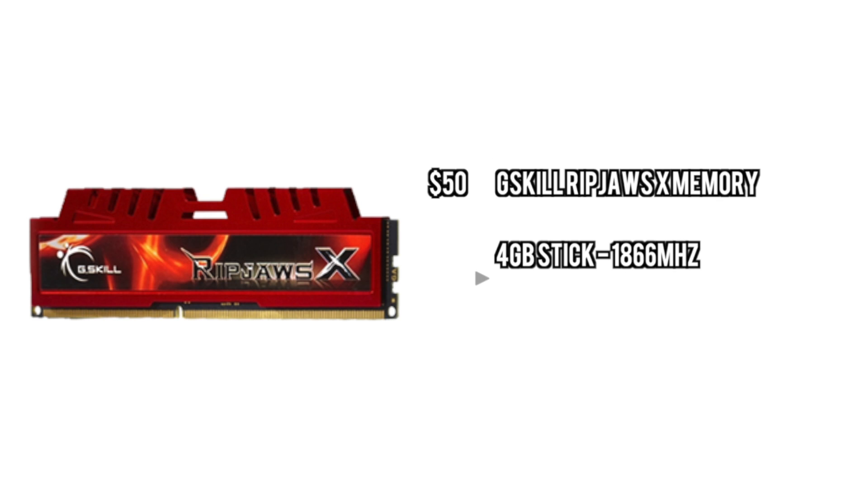For the RAM, we're going to go with G.Skill Ripjaws. We're only going with one 4GB stick, but it's high speed memory and it's also available to upgrade down the road. This is enough for running Surround or Eyefinity or whatever you're going to be running.